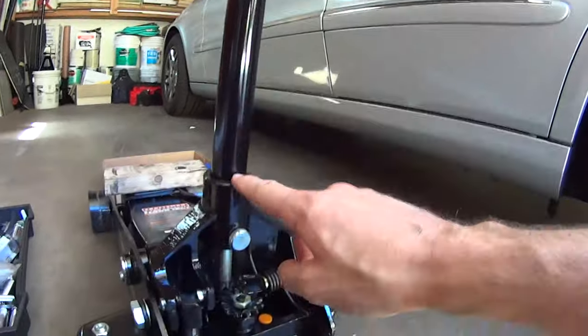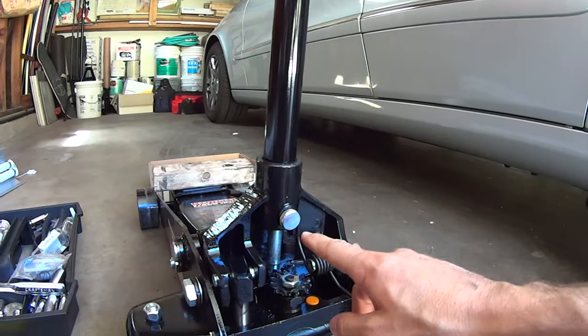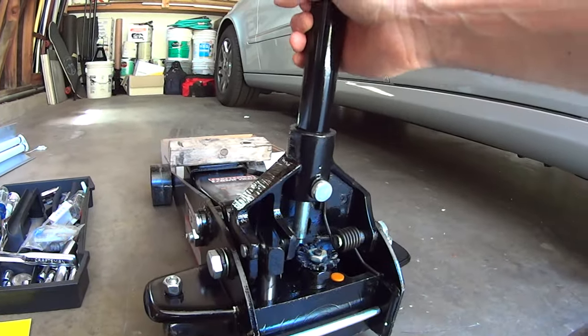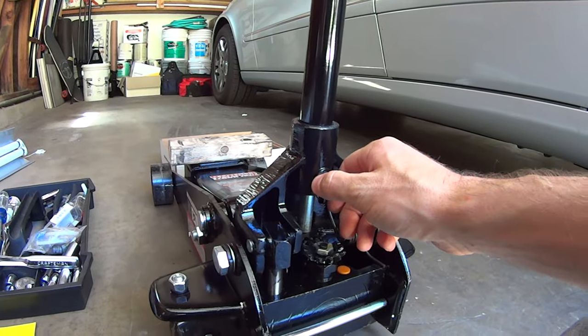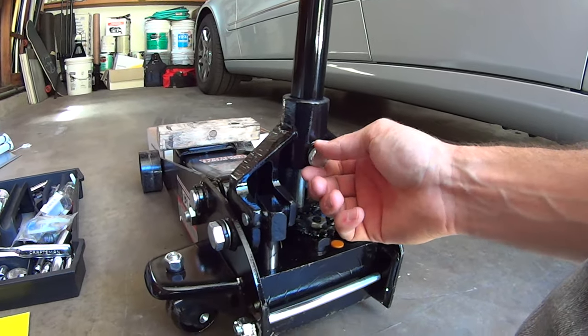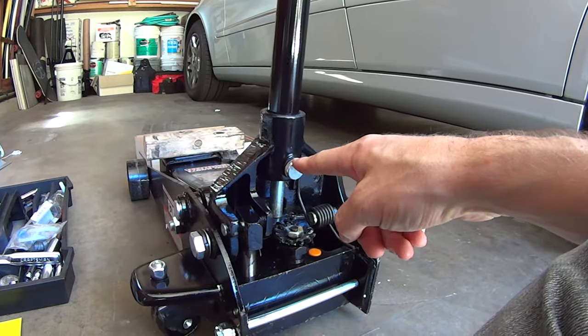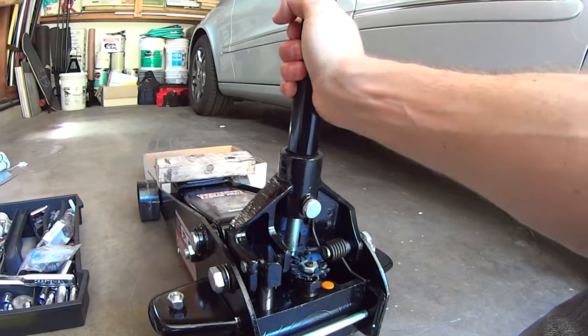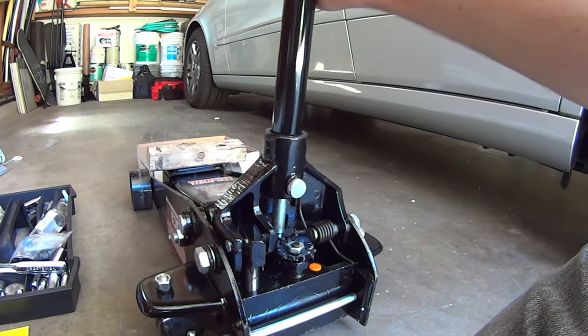The first thing you're going to want to do is obviously put the handle in. This is the thumb screw that actually secures the handle from being able to come back out. So you have to loosen this thumb screw, slide the handle in, and tighten the thumb screw back up. Once you have the thumb screw tightened, you're going to want to make sure you turn the handle to the right, so clockwise.